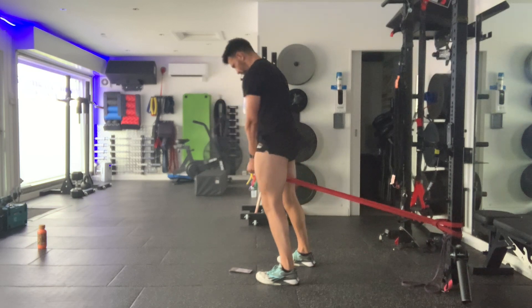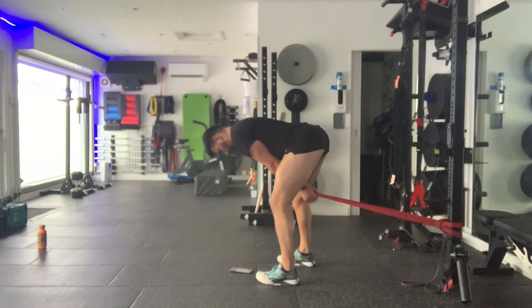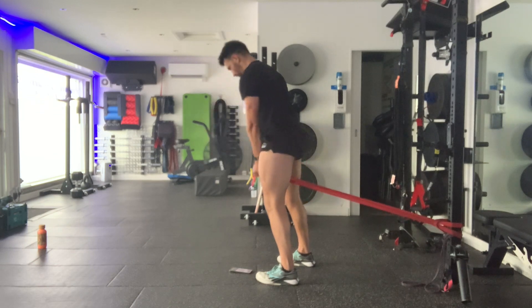Chin tucked, ribcage starts on top of the pelvis. From that position, push the hips back like you're closing a car door, with a 10 to 15 degree bend through the knees. Maintain a tripod position with the foot and sink down as best you can until your chest is parallel.